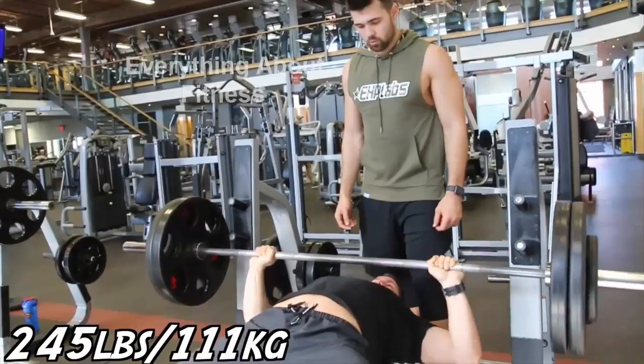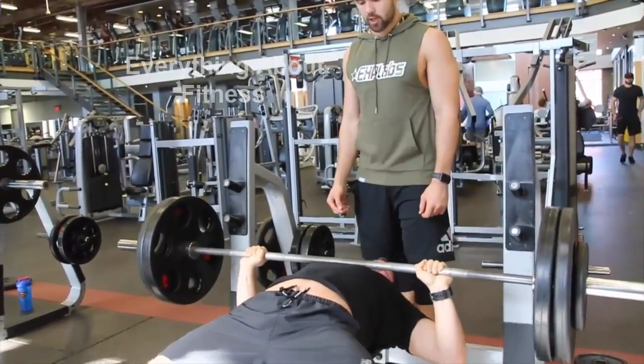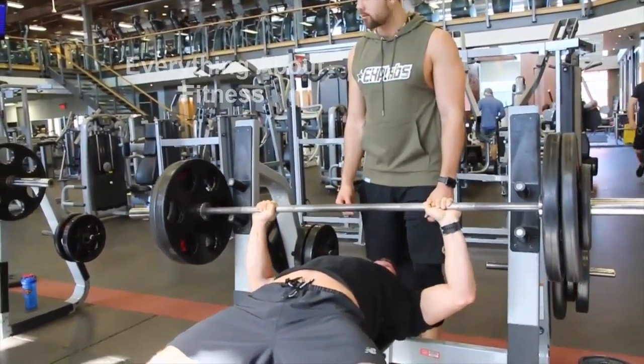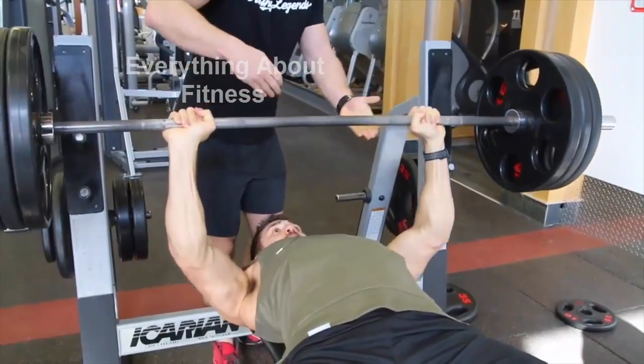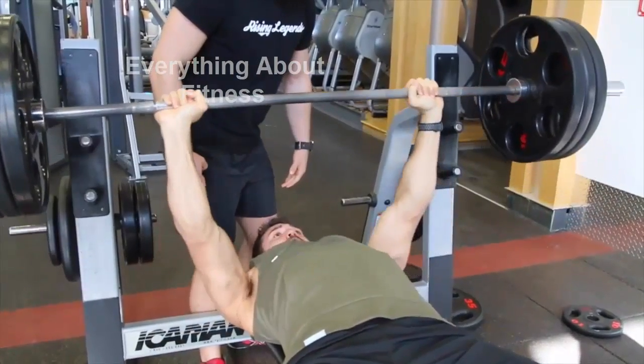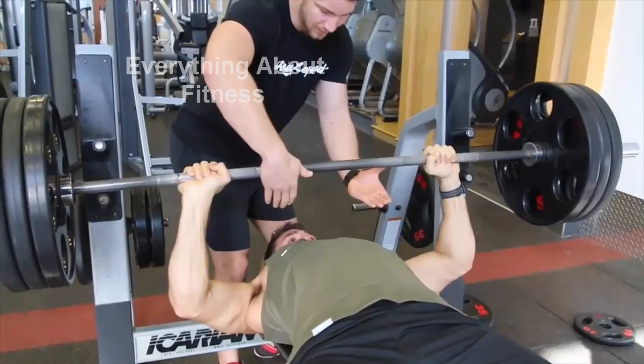Every single chest workout we've ever done for the past six years we've always done some flat barbell bench press. Depending on our goals the rep ranges will change. If we're doing a powerlifting competition, generally we'll be in the lower rep range. If we're just looking to put on some muscle and work on hypertrophy, we'll go for the 8 to 12 rep range.